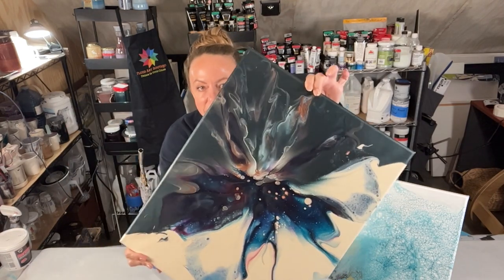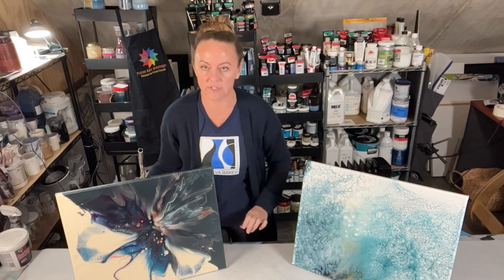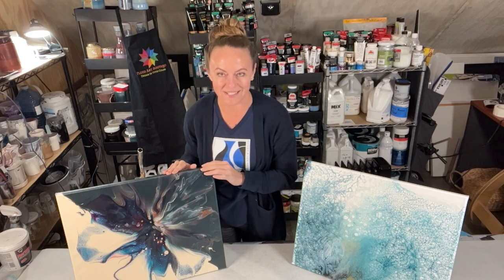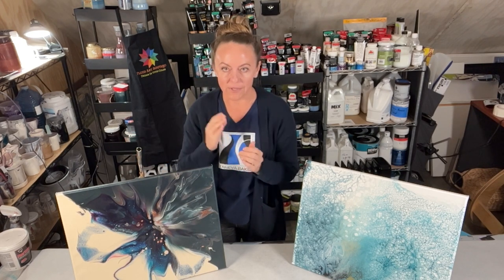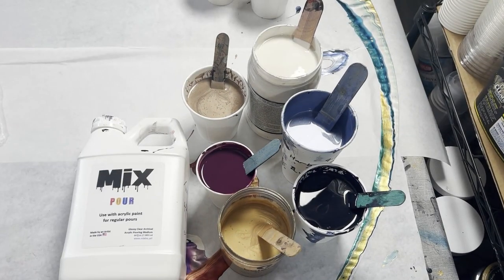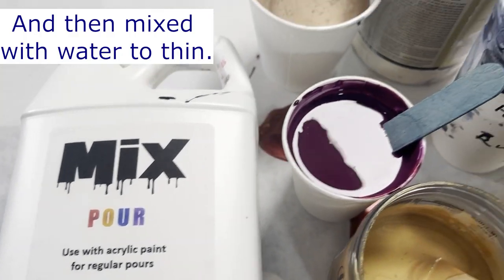I don't know if you can see all the fun details, but for today's collaboration video I decided I'm going to attempt to do another one of these. So I'm going to bring you down, show you my colors, set up my work area, and we'll be right back. Here are my colors — everything is mixed with Mixed Pour.